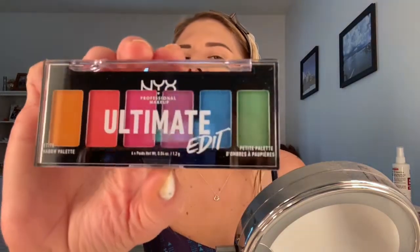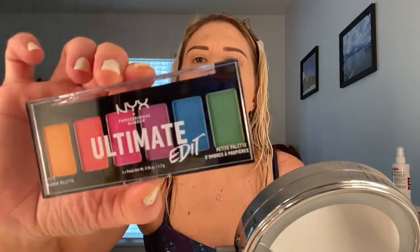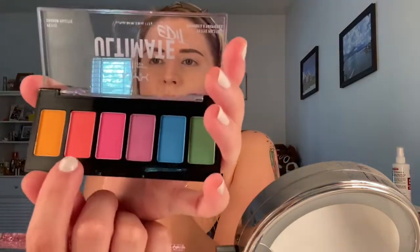I've been really looking for a bright neon shade eyeshadow palette and I found this one from NYX. This is the NYX Ultimate Edit Petite Palette in the Brights shade — love these colors. I'm just going to use a little bit of eyeshadow primer to create a base for these shades. I feel like if you used a white base, it would be even more bright.